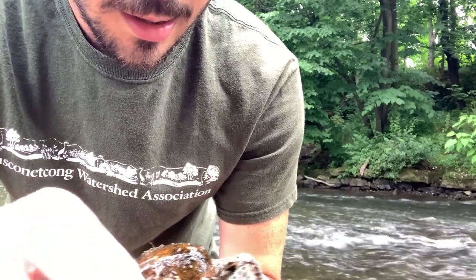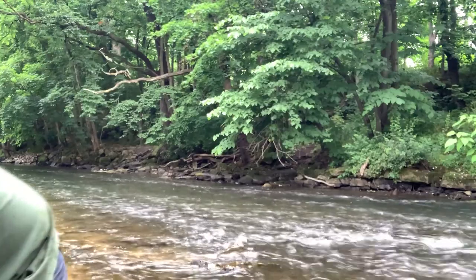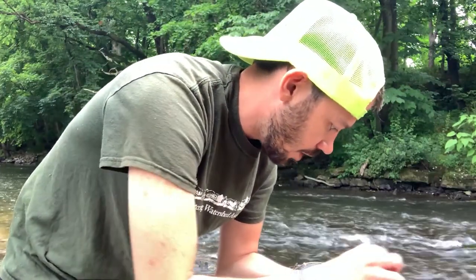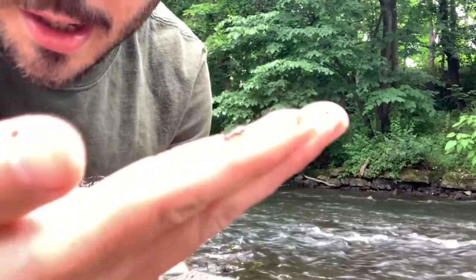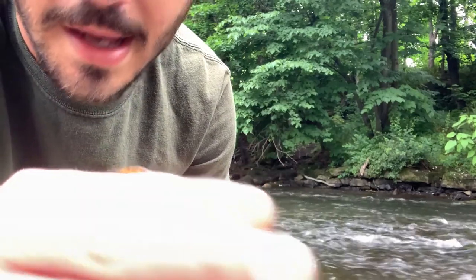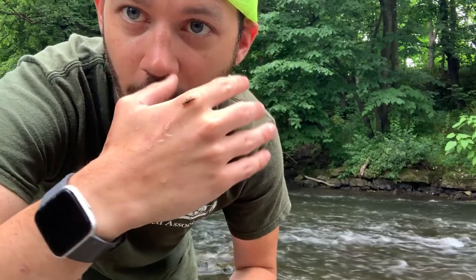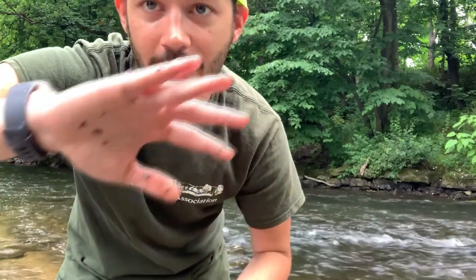I found some clams — they live in the river. I also got something crawling right here: this is called a stonefly. It's a macro invertebrate, and macro invertebrates are very important because they can tell us a lot about the health of a river or stream. A stonefly belongs to what we call the group one macro invertebrates. They let us know the water is pretty healthy because these organisms don't like polluted water. So if we find them in our river or stream, we know that our river is pretty healthy.